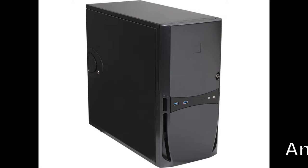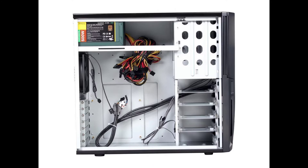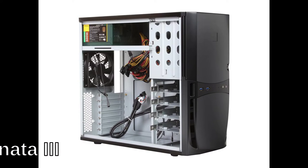It's that time of the year for me to open up my computer case, the Antec Sonata 3, to clean out all the dust. I was extremely disappointed at the lack of information online on how to open up this case, especially considering that the Antec Sonata 3 is one of the most popular computer cases of 2007.